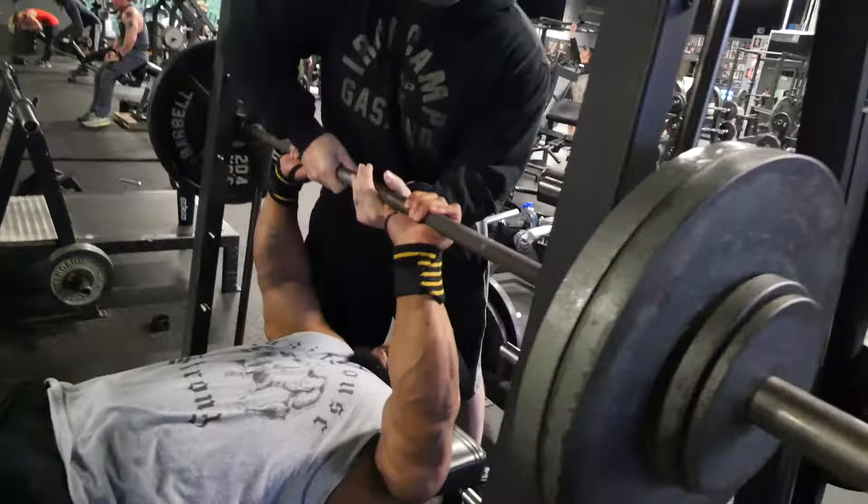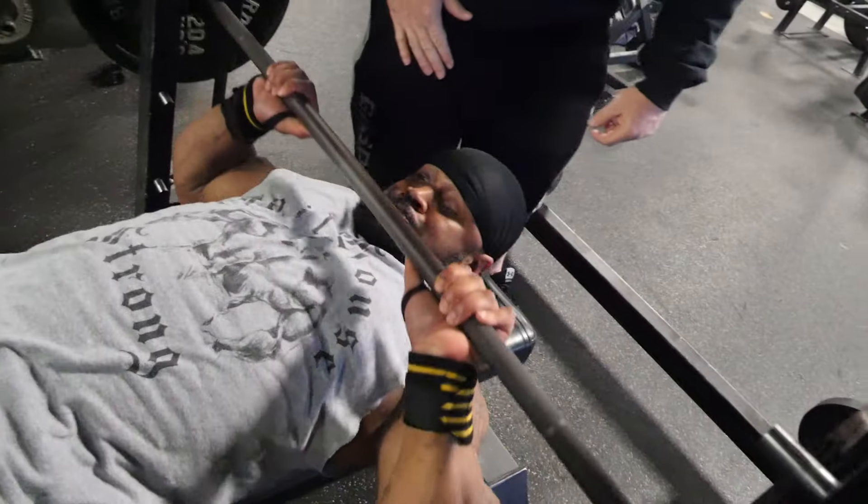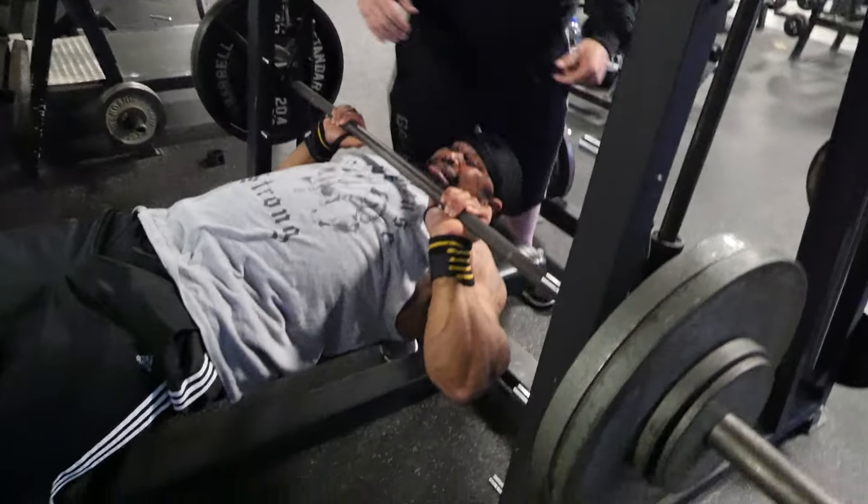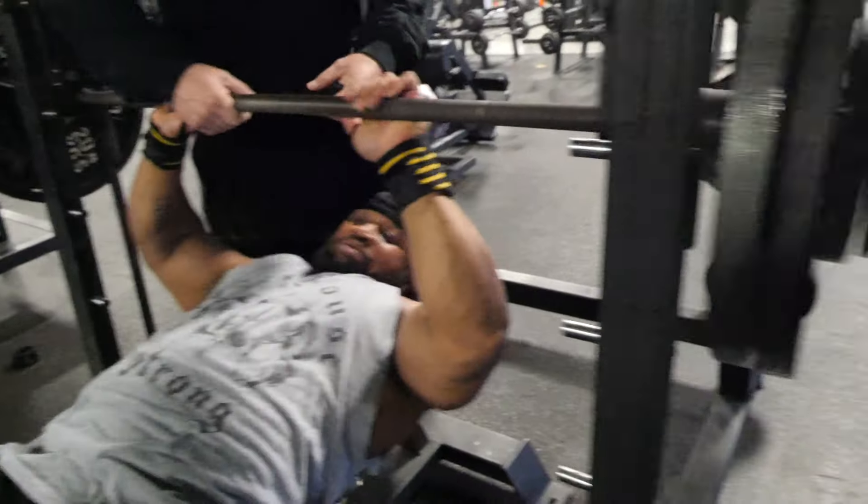Rest 15 seconds, repeat that sequence. Once you can no longer hit five, go to four. Can't hit four, go to three. Can't hit three, go to two. Can't hit two, go to one. And obviously if it's less than one, you've got to take some weight off the bar. Don't let those rest intervals drag on — get as much done as possible in that five minutes. You can be shooting for 10 plus sets in five minutes.